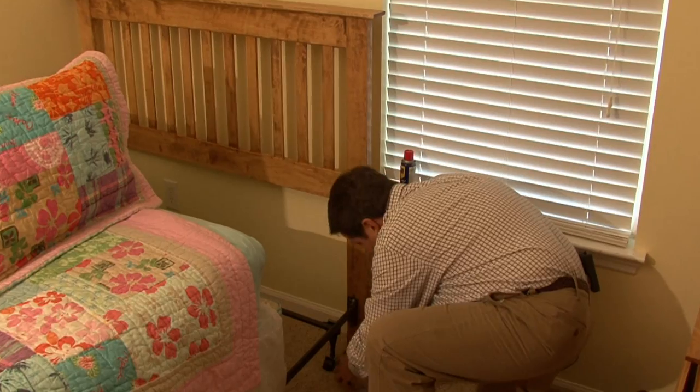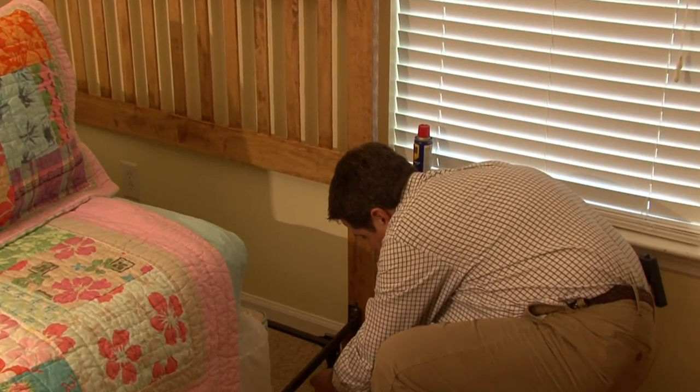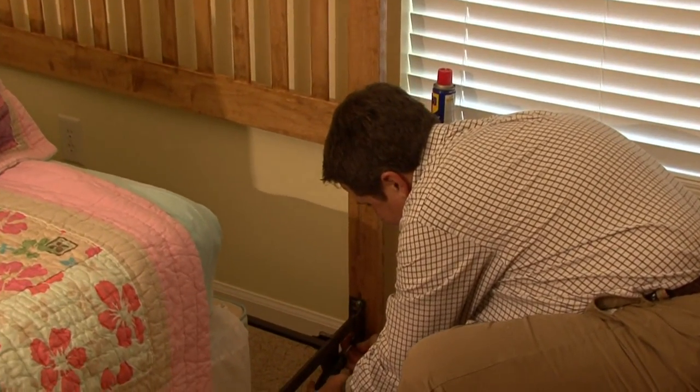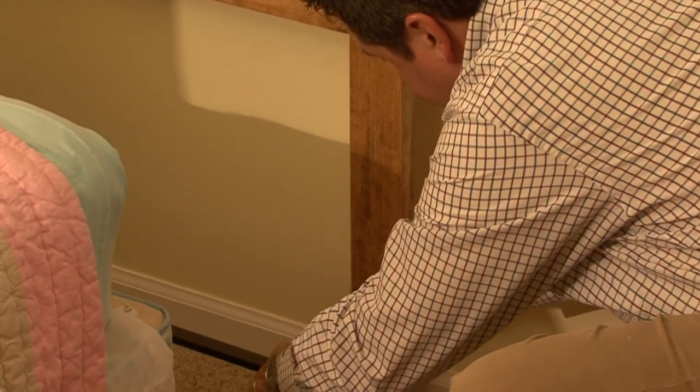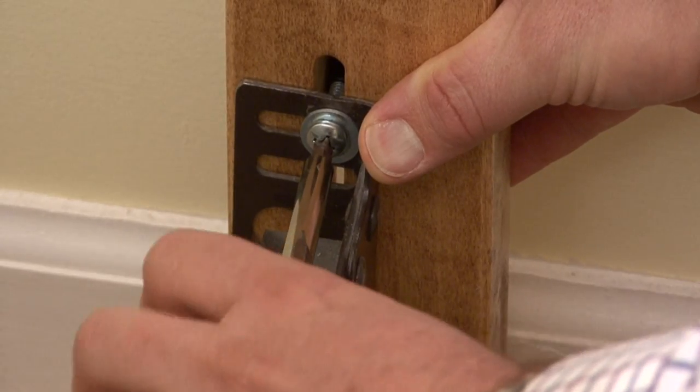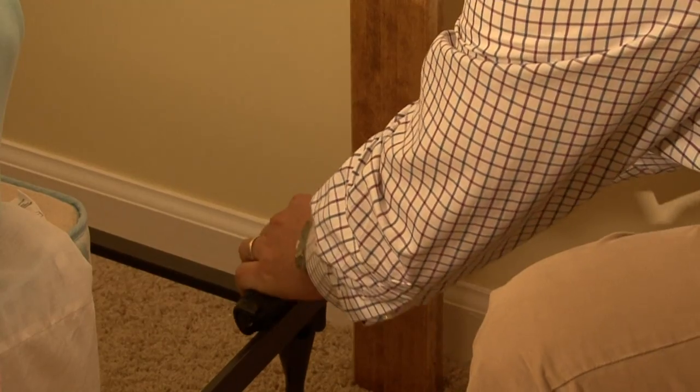It's loose, so we'll make sure that the bottom — we'll stick it into the screw, tighten it up — and the top, and tighten it up. Good and firm.